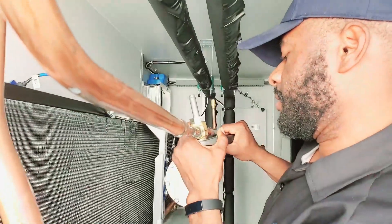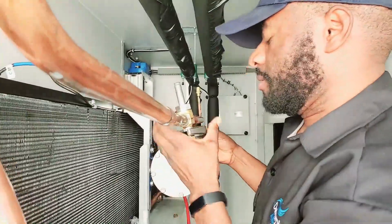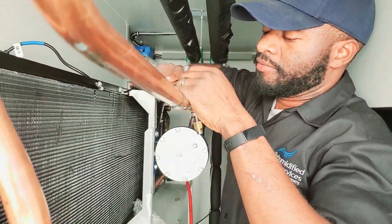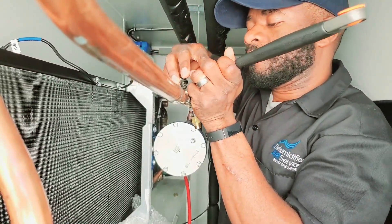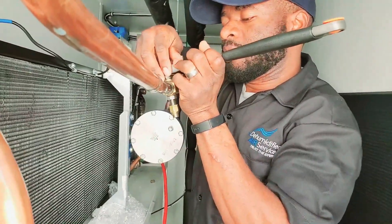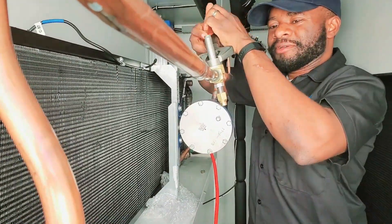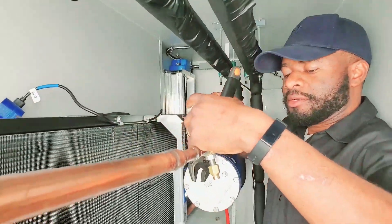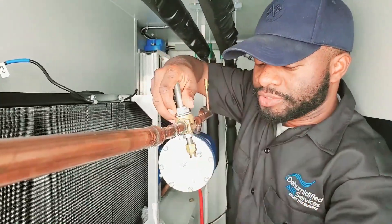I'm gonna do the same thing to the TXV — change it out without having to raise anything. Now I'm gonna take this off. You can do this on the Ceresco and also the Ceresco pool pack new design and the Dektron new design.